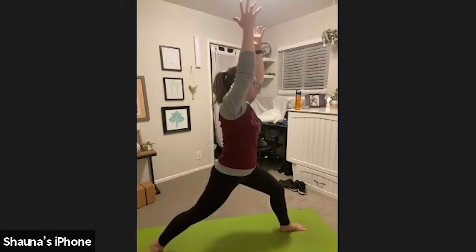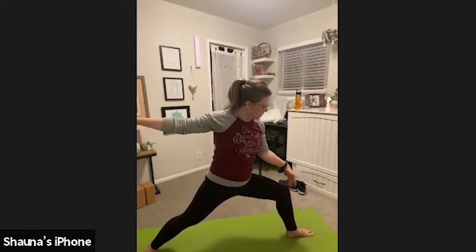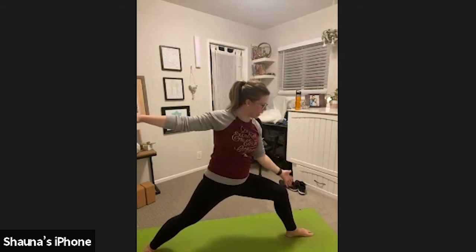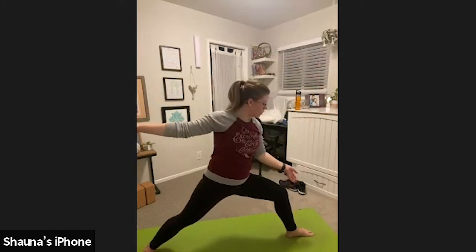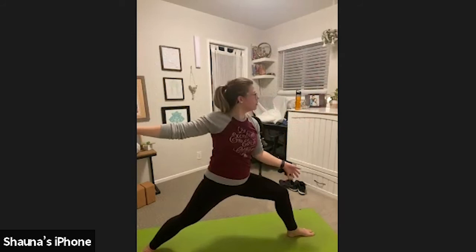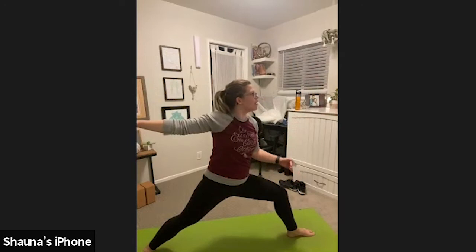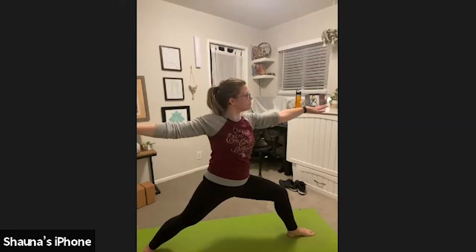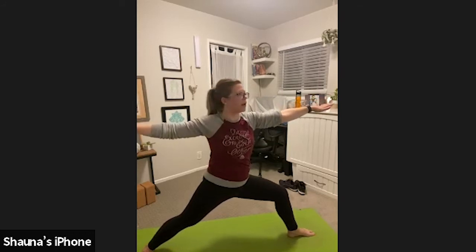Exhale, warrior two. Spin that right foot down, arms come to a T. Your left knee is still stacked over your left ankle — take a look at it. If you can't see your left toes or your left ankle, go ahead and walk your left foot a little forward. You always want your knee directly above or slightly behind that front ankle. Exhale, actively press into the right knife-side edge of your back foot.